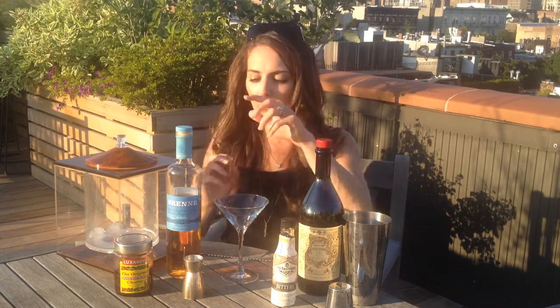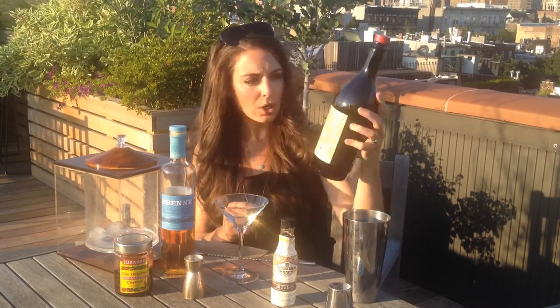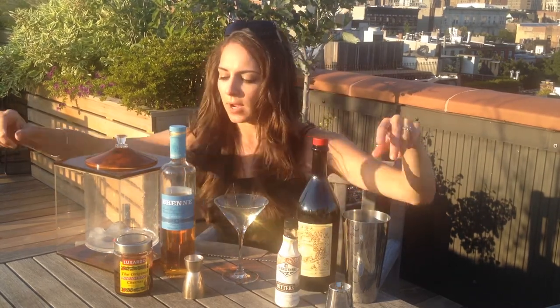Today I'm going to be using Bren French single malt whiskey, Carpano Antica sweet vermouth, Fee Brothers barrel aged bitters, and for my cherries the Luxardo maraschino cherries. I also have the Woodford Reserve bourbon cherries — Woodford Reserve is a bourbon brand, their cherries are also really nice. I'm sure there are plenty of videos on how to make whiskey-soaked cherries and maybe I'll do one too one day.